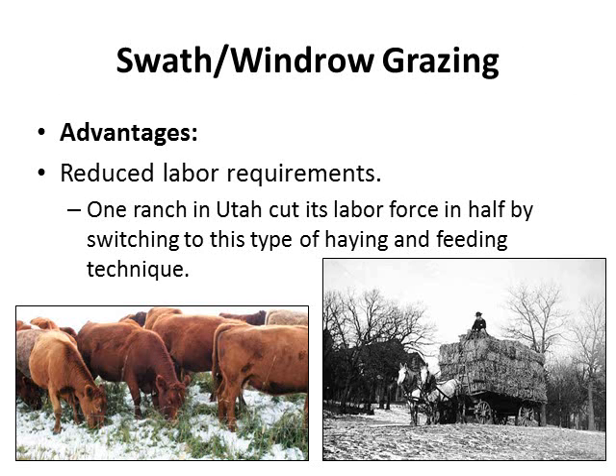A basic advantage is reduced labor requirements. As you can see in the comparison of pictures, it requires much less labor just to mow and windrow hay and then turn livestock in for grazing, compared to the older method where hay had to be mowed, raked, baled, loaded onto a wagon, taken to a barn or storage area, unloaded, and then reloaded and taken back out to the field to feed livestock in wintertime. One ranch in Utah cut its labor force in half by switching to this type of hay and feeding technique.